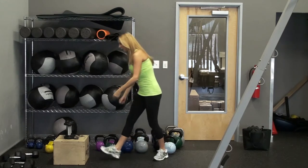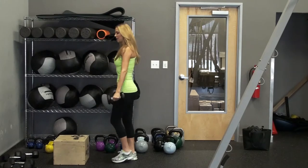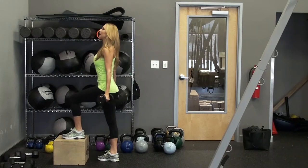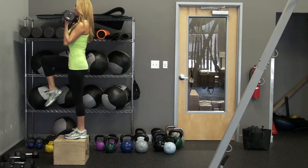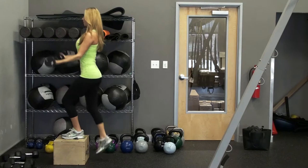So here we go. We're going to grab the dumbbells and we have the step box or stairs in front of us. What we're going to do is put your foot on the stairs or step box, and at the same time as you lift yourself up, you're going to bicep curl. So step up, bring the knee up and curl. Bring it down, step up, curl.